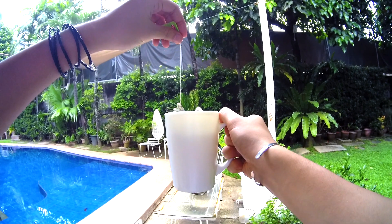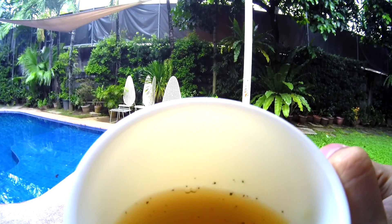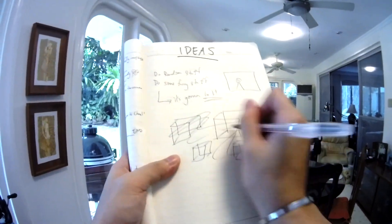First things first, I decide to drink some tea. It's morning and I can't start my day without my tea. I brainstorm for ideas, write down my ideas, then get distracted and start drawing cubes.